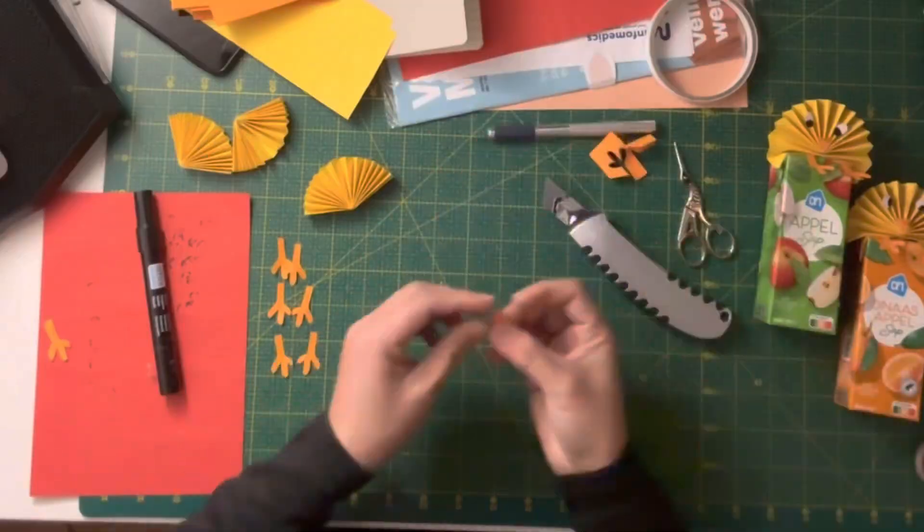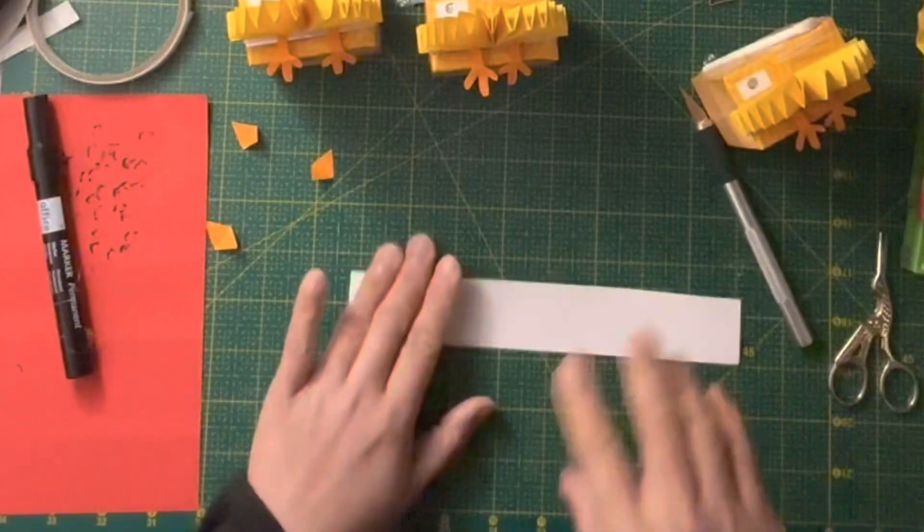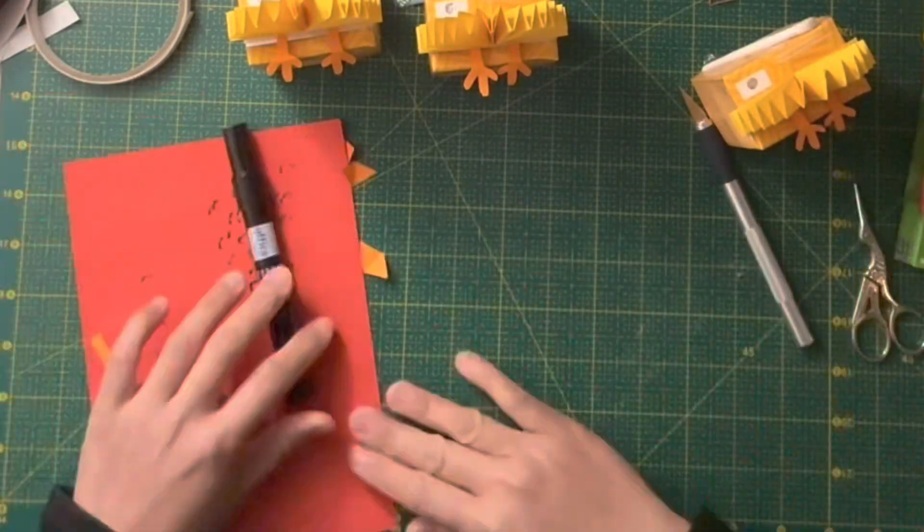Next to make is the cute little chick beak. Beaks are the easiest part to make. Next part are the eyes — take a black marker and draw the eyes.